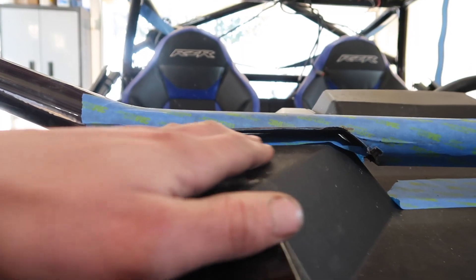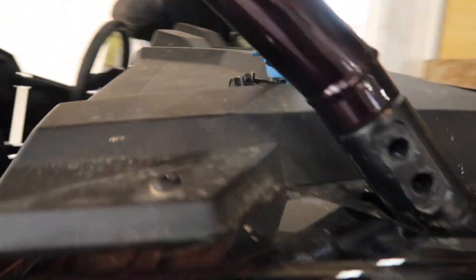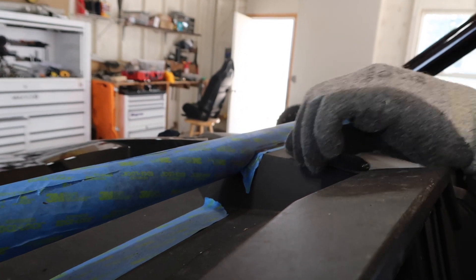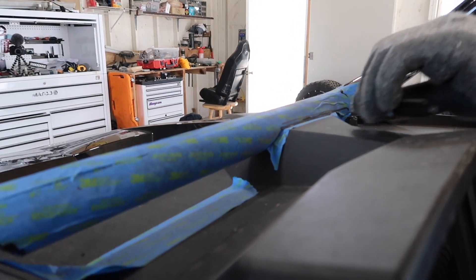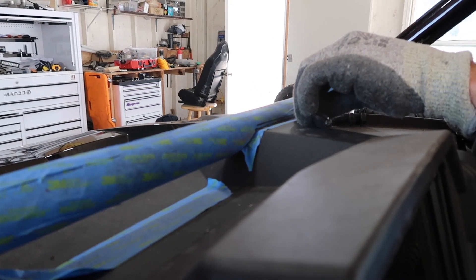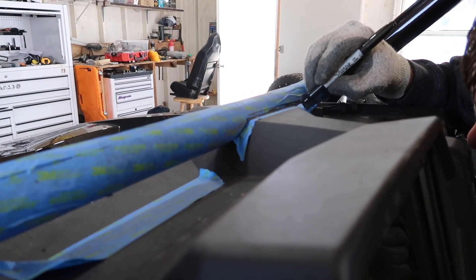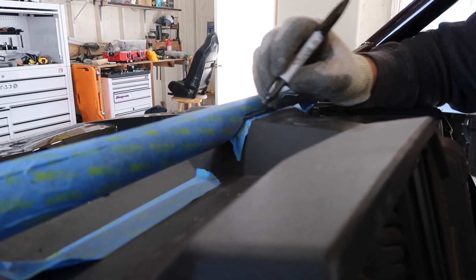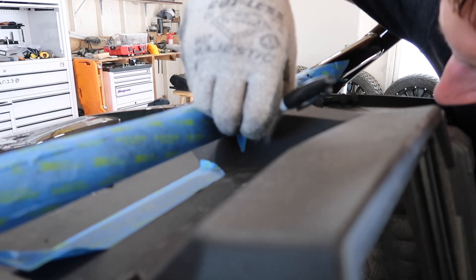It's the first test fit, but look at that. I don't know if you can get much closer than that. What do you think, Jake? I think it's pretty good. I'm glad we cut more out of it though, because my three-quarters of an inch of cutting out would not have been near enough.